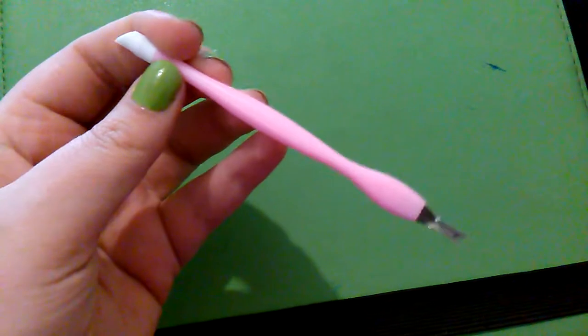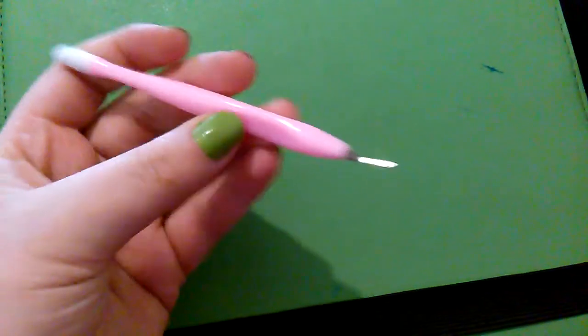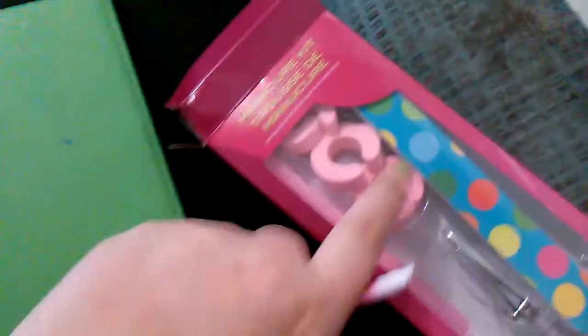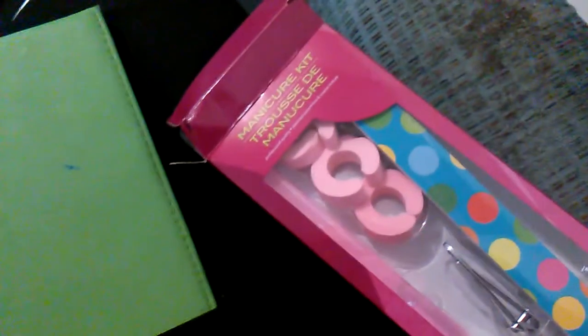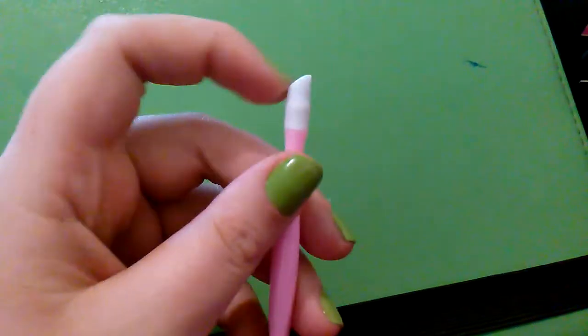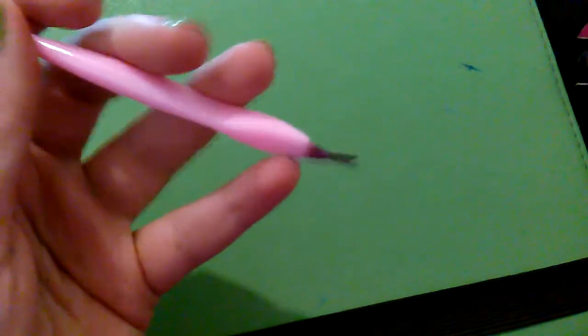I had to share this with you guys because this was like the only one at my Dollar Tree. They only have like two or three different packs like this, but each of them are different. And this one had the cuticle cutter and the little pusher at the end, which has been super helpful for getting them up and everything.